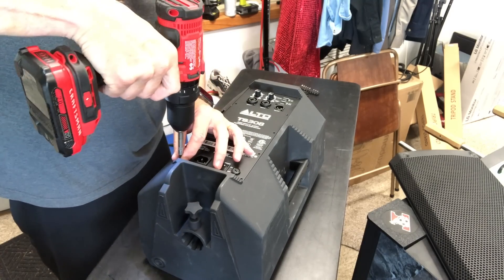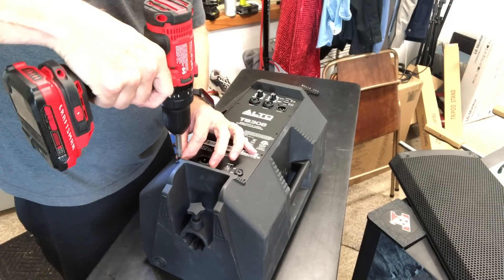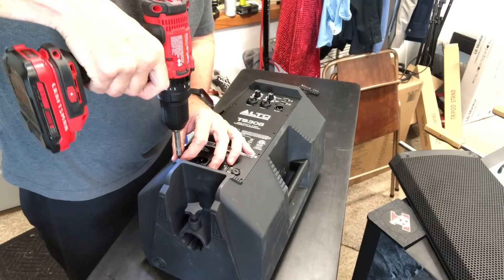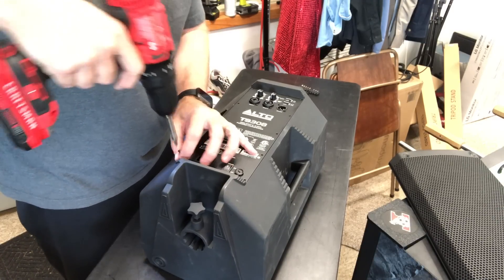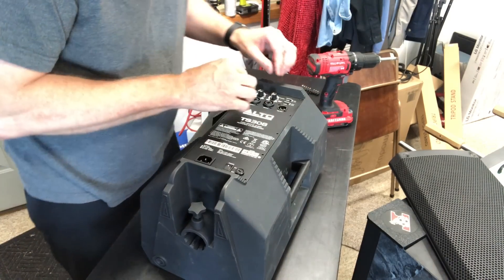So we've taken the front off. We wanted to kind of see what that looked like. And we could see that the tweeter looked like it was popped out. And I'm guessing that it basically broke it in half. And now we're going to take the back plate off if we can.